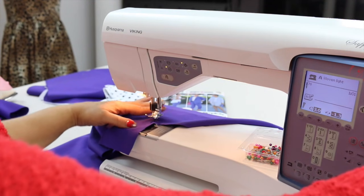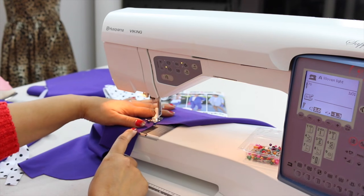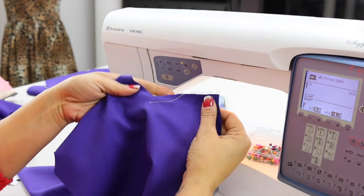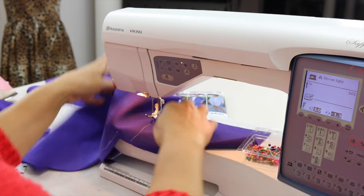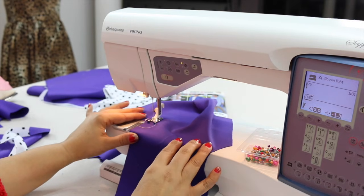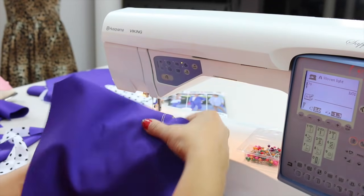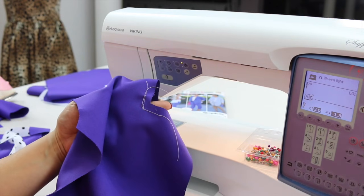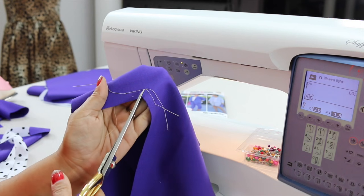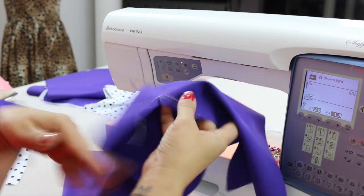I'm going to put my needle down right at the dot and I'm going to sew for about an inch or so. And then I'm going to do the same thing in the other direction — put my needle into my dot and sew for about an inch. So now in that corner it should look like this. And then I want you to take your scissors and snip until you get to your dot, but don't go through your stitching. And you're going to do the same thing to the other front piece.